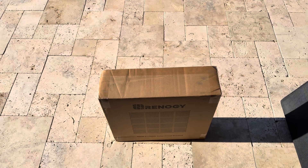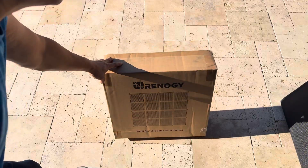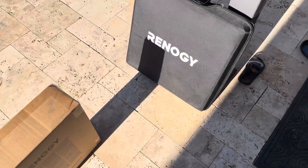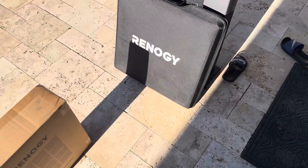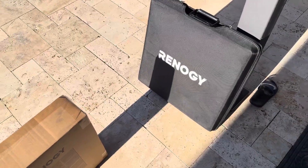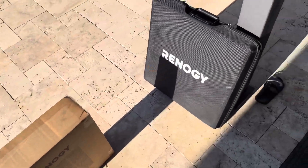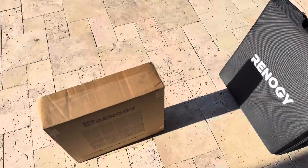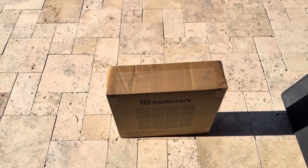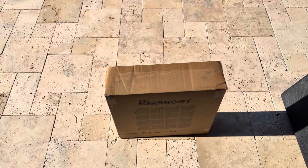Alright, hi! Let's unbox this 400-watt portable solar panel blanket from Renogy. I have an old Renogy 100-watt suitcase panel, and it's not even generating 100 watts. So I thought I'd buy this — it's not brand new, but it's much better at 400 watts.